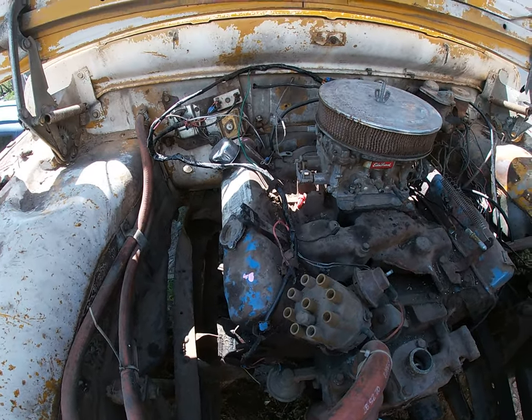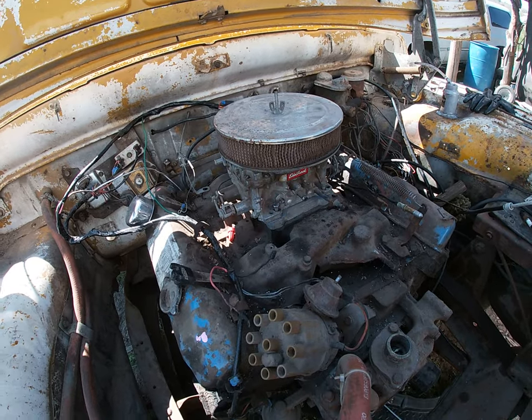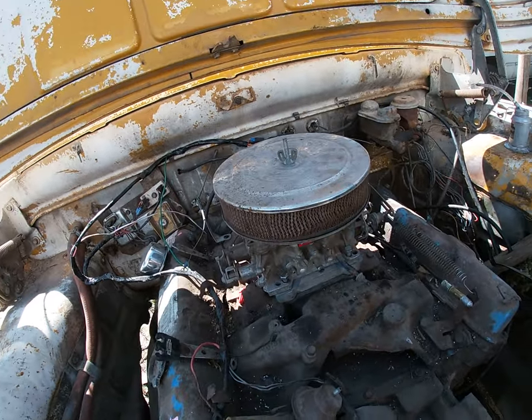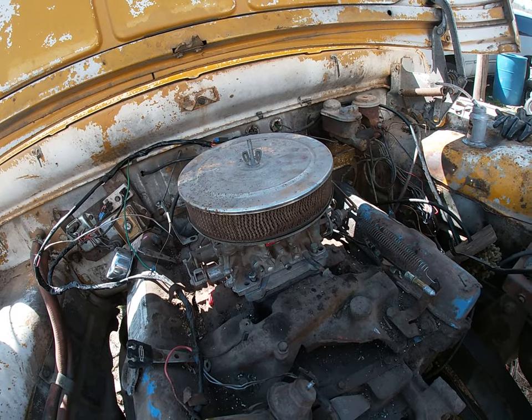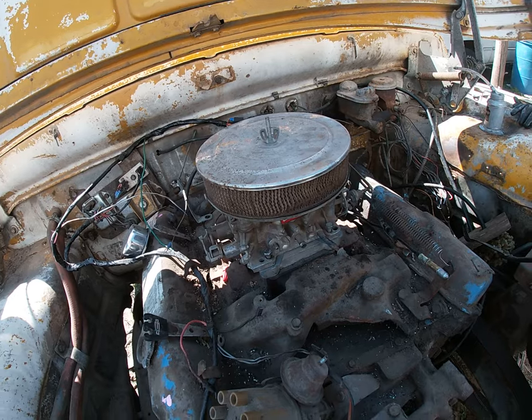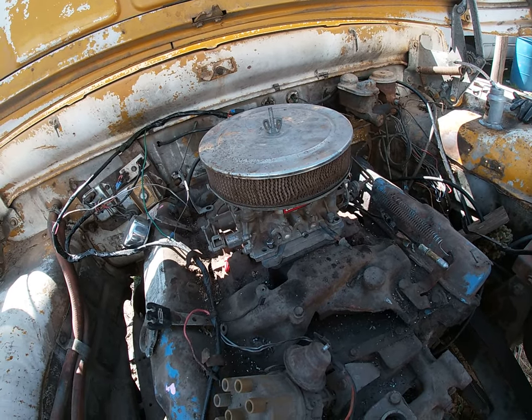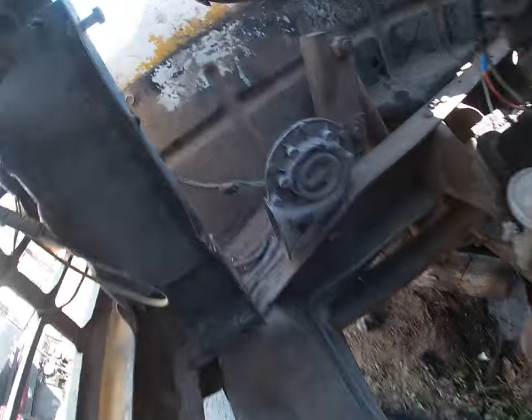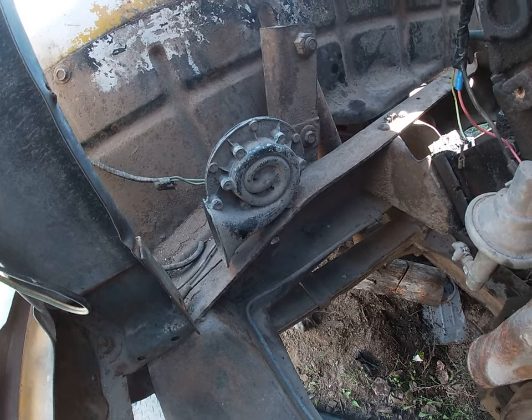We're getting somewhere. I still gotta clean this beast off, it's disgusting. But the truck got its original air cleaner back — the one that was on it when I got it — so that's a win. This one truly is made of old parts and rust. Hey, there's some rust over there, and some over there — see you guys in the next one.